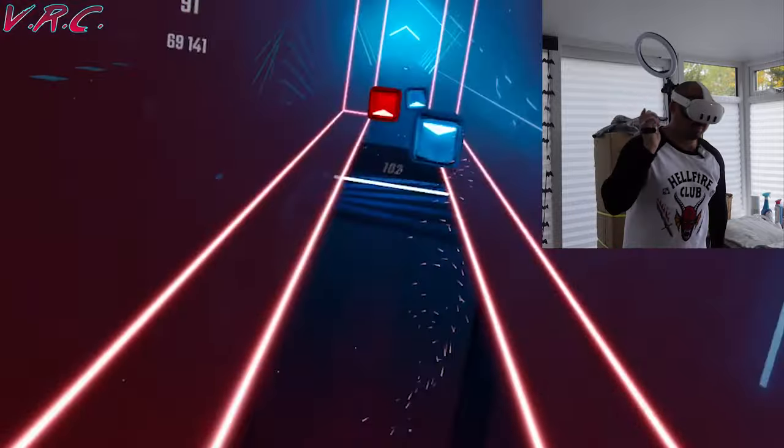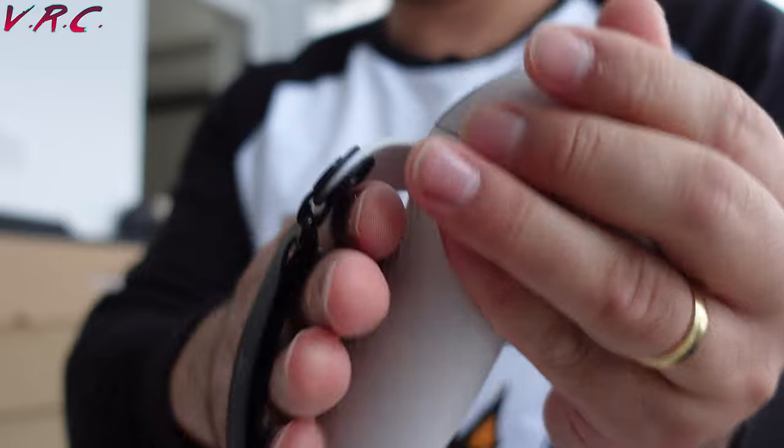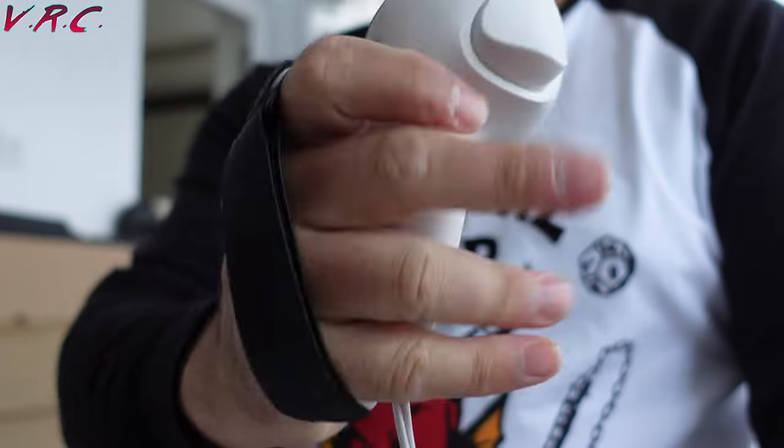Both go on really easily. The more basic one is nice and simple — you literally take off the battery door and slide the new battery door on. I like the grippy feel on the battery door, though it is a bit odd that it's not as smooth as the rest of the controller, but it's all right.